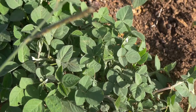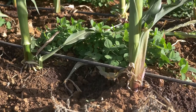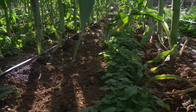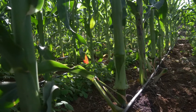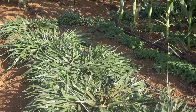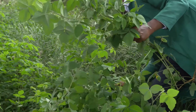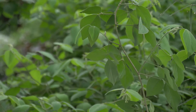Desmodium thrives in almost all agroecological zones because it is highly adaptable. You can intercrop it with your maize, grow it as a barrier crop, or even plant it on steep slopes where no other crop can grow. It is a perennial crop, so once established in your field you don't have to keep buying seed. It is very suitable fodder for dairy farmers and also helps control fall armyworm for maize and other crops.